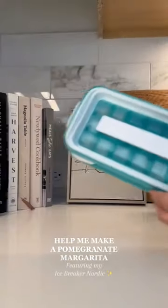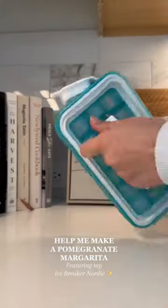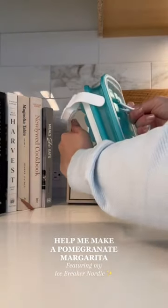Help me make a pomegranate margarita featuring this Icebreaker Nordic. Of course, you're gonna need some ice, my friends, if you're gonna make a margarita.